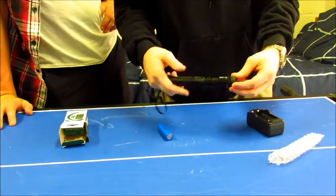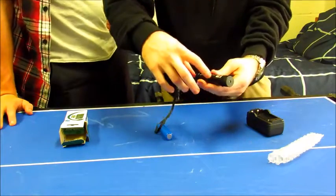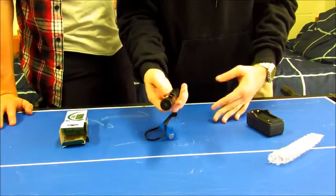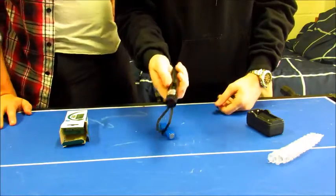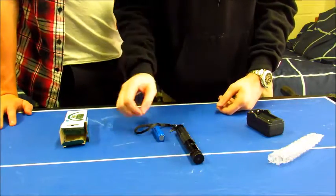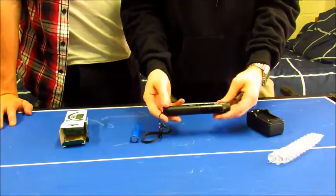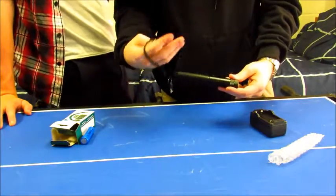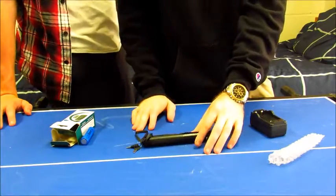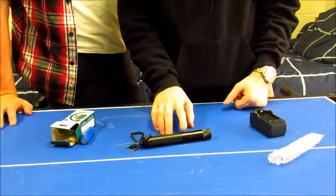It can also split so you can make it shorter and use a smaller battery if you want it to be more portable, but it's already pretty portable. It's got a nice aluminum construction and a wrist strap so you don't drop it.